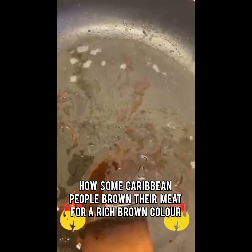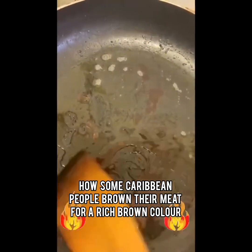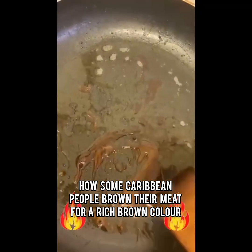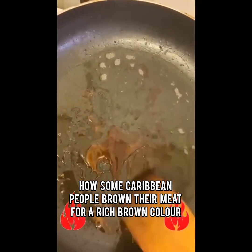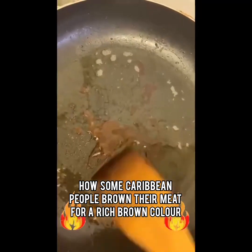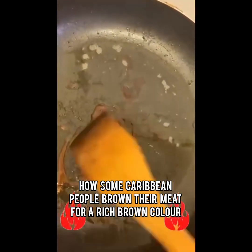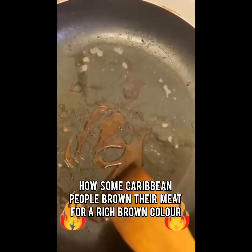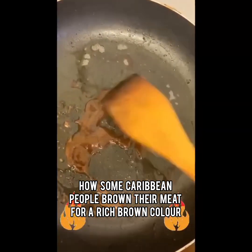What you can add — you can add some water. With the sugar, when the sugar starts melting, you can add some oil. Some people don't add any oil; they prefer to put water, because sometimes the oil can stick and make your pot look burnt, and it's a little bit hard to scrape off. So some people put water, and then you give it a good stir.